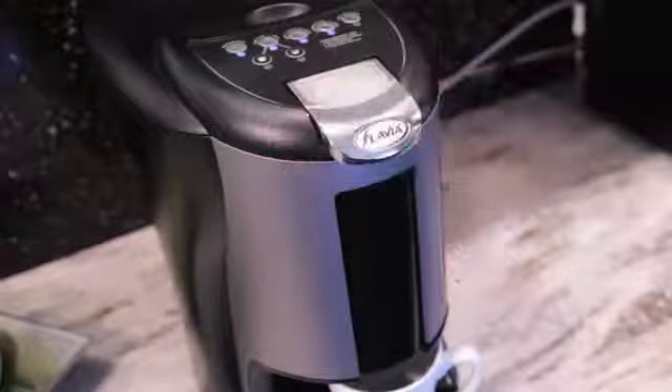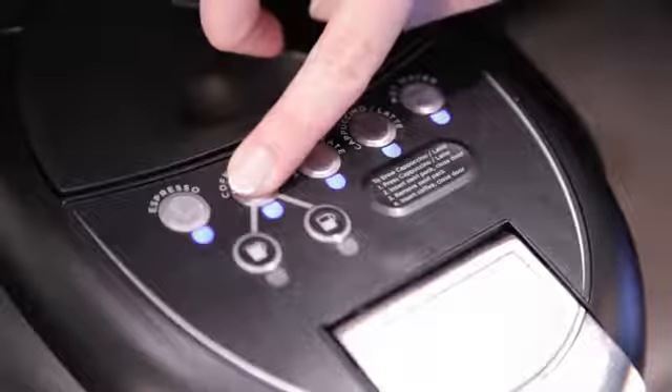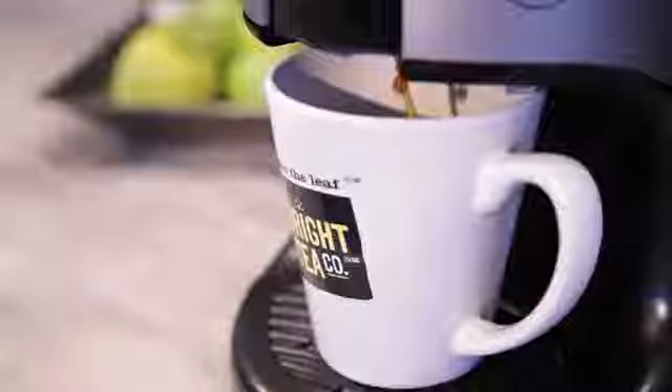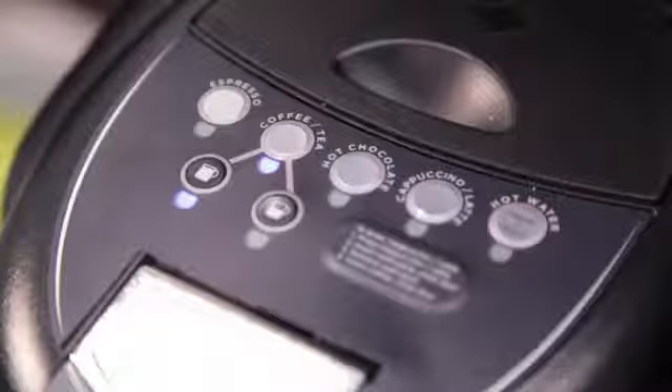Close the handle. Select your drink category from the options on the top of the brewer by pressing the corresponding button, then select the cup size. Wait for your drink to complete the brew cycle before removing from the drip tray. Once the lights stop blinking, your drink will be ready.